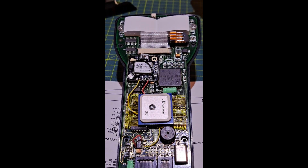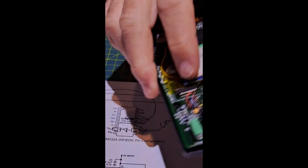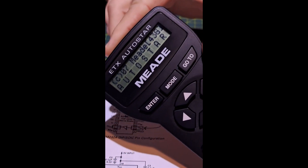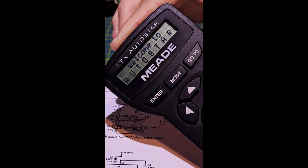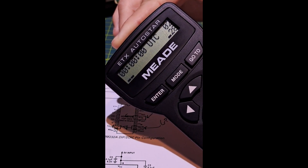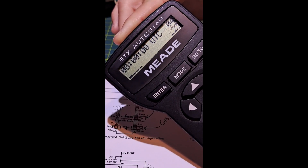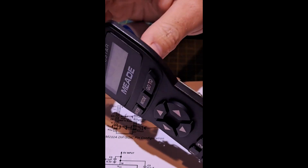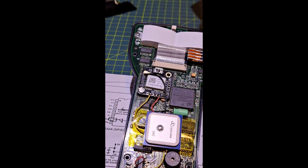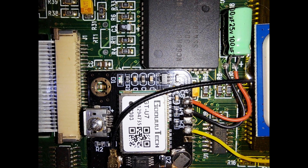Otherwise, it's a great little modification that works really well. If we power it up — probably won't get a GPS lock since we're in the basement — we can see that when it enters this screen, it is receiving GPS serial communication messages and is looking for satellites to lock onto, which it won't find down here. Great modification. I'll post some quick schematics and static images so you can reference them. Thanks for watching.